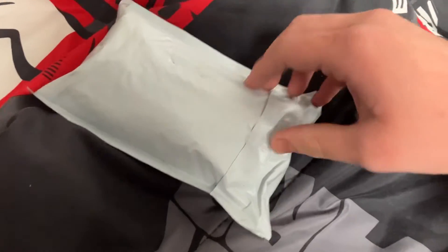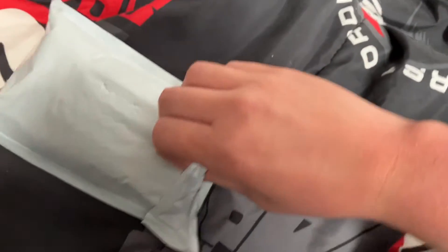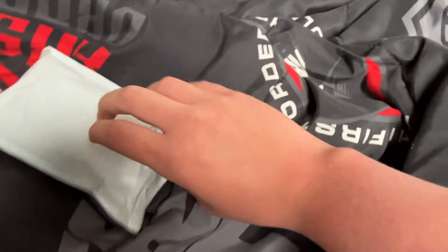Welcome to a quick unboxing edition of Unboxing Time with ThatDoraGuy. So today...